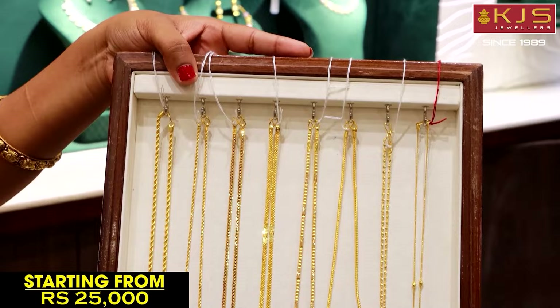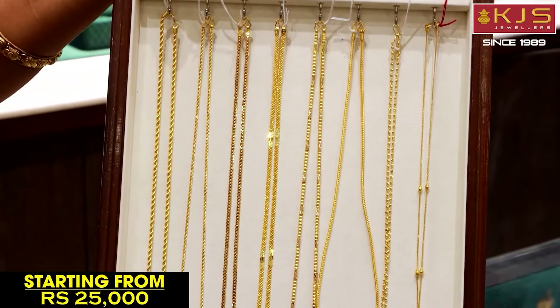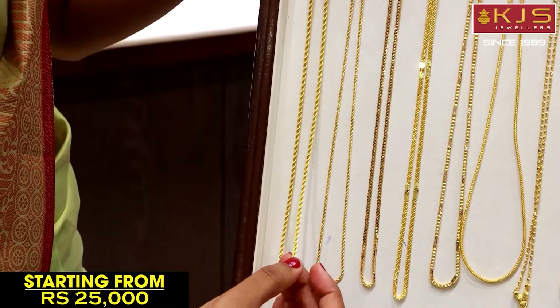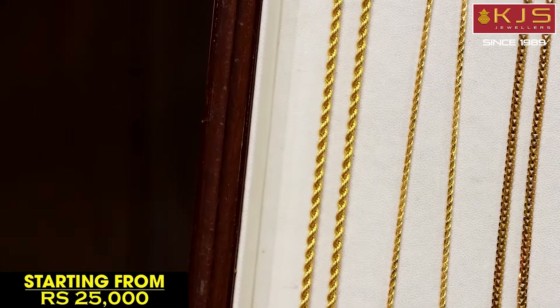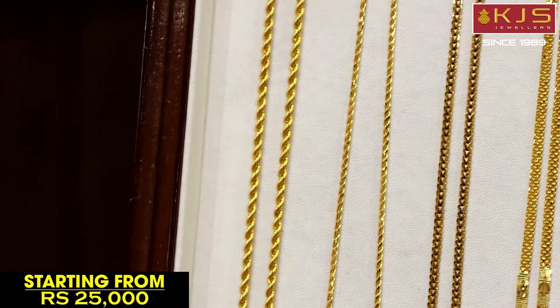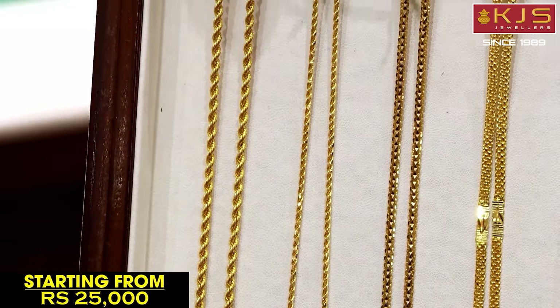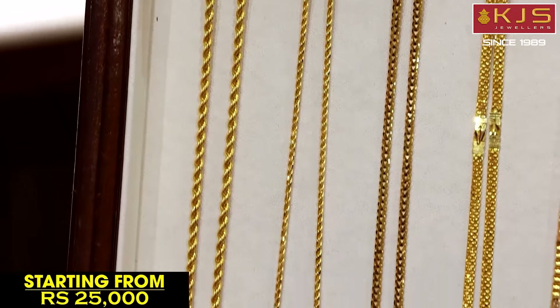Next, we have a rope chain design — a normal rope chain. It is flexible and very lightweight. You can see the high polish laser cut works. You can see the design in a solid design for daily wear.